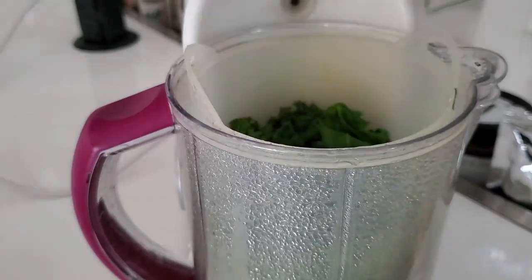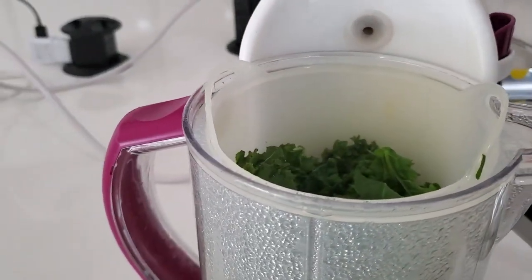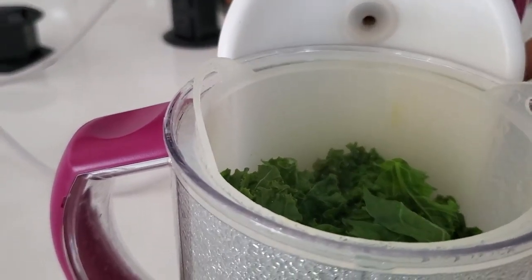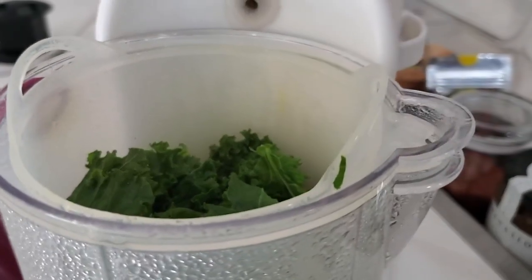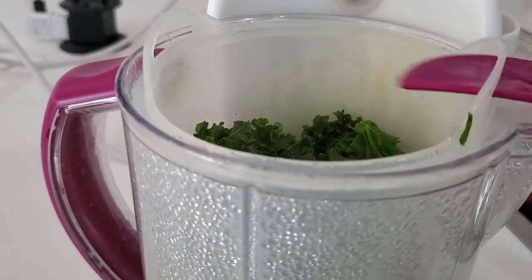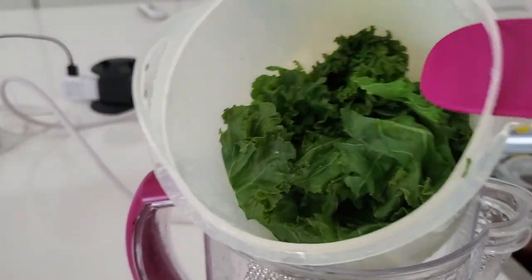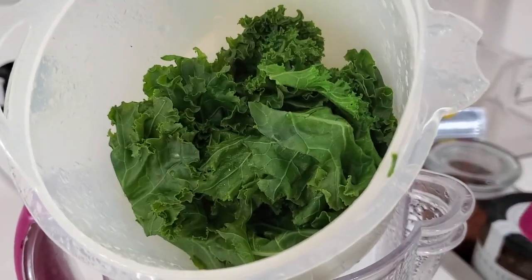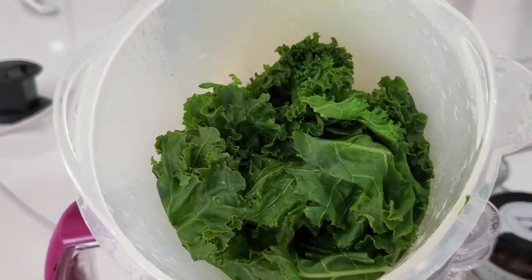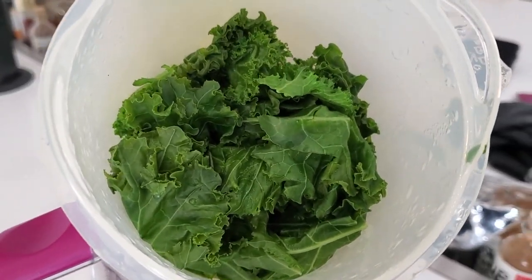Now that we have our kale steamed — and it's lightly steamed because we want it to hold its shape — we don't want it to be like one we could buy frozen. You can use a frozen one, but if you're gonna buy the fresh vegetable, you want the best of it, so just lightly steam it. Look at it — it's beautiful, it holds its shape, dark green, shiny. It's amazing.